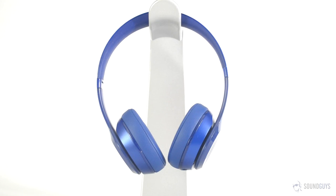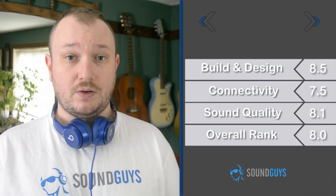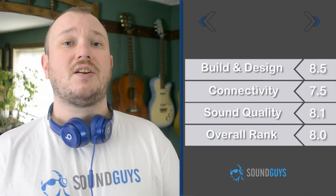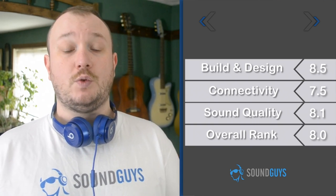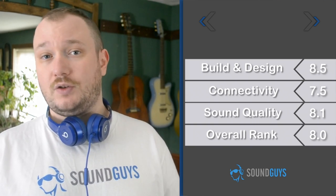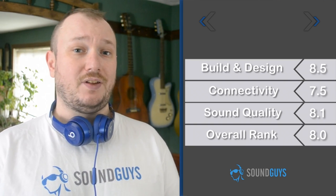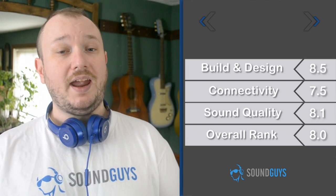Overall, these are among the best sounding Beats headphones we've seen. There's no doubt about it, this is a solid, good sounding pair of headphones, but these days solid good sounding pairs of headphones are a dime a dozen, and these cost a little more than a dime. If you're looking for a pair of Beats headphones, you know what you want, and this is a good pair of Beats headphones. That said, at 200 bucks, we'd at least have liked to see a hard shell case. We're giving the Beats Solo 2 an 8 out of 10.